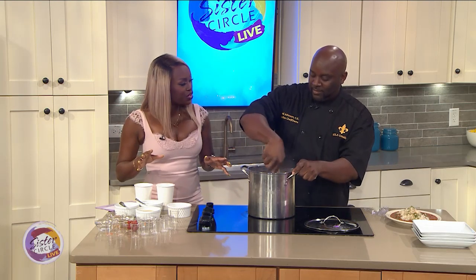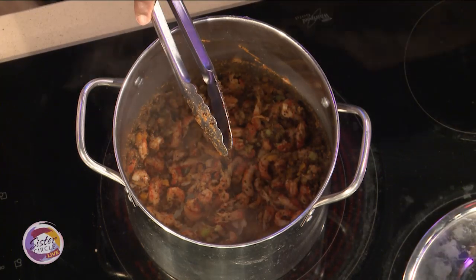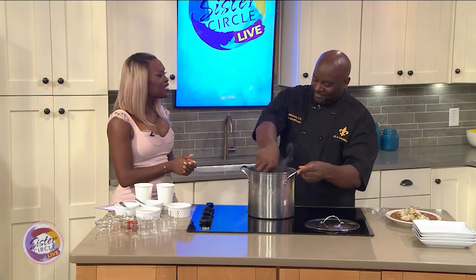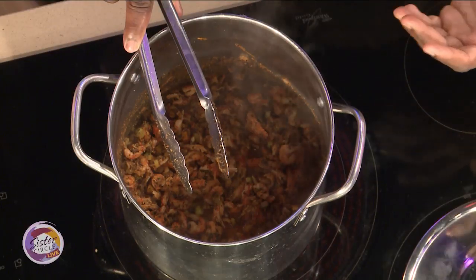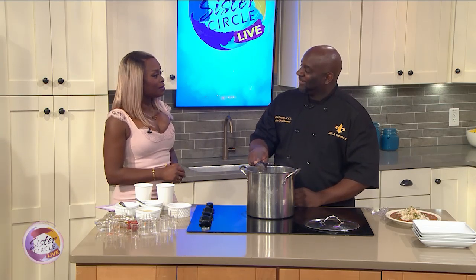I hear you're launching a camp for kids too. Yes, giving back is at the heart of everything I do. We're going to take kids from different communities and bring them to a camp where they'll stay two weeks overnight, teach them how to cook — give them all the finer points of culinary execution, some games and water park activities, but we're going to cook. The last day, the kids will cook for their parents. Cooking saved my life. I grew up in New Orleans — it was a murder capital and a lot of my friends were dead or in jail. Cooking brought me out of that environment and showed me the world. I got to go to Paris, cook overseas, cook in London. You don't have to be a rapper or a ball player to make it out — you can be a chef.